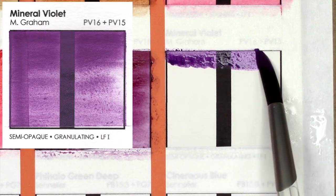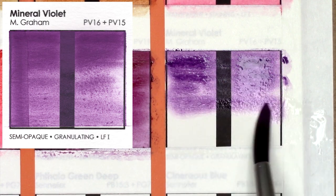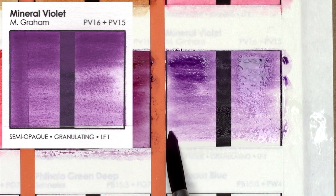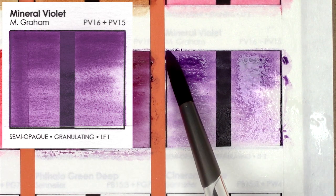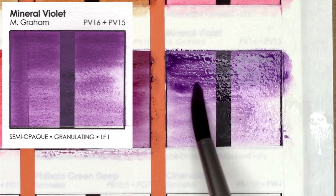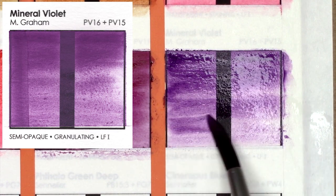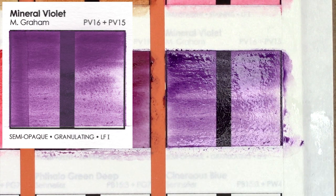Mineral Violet is created from PV15 and PV16. I am a sucker for purples, and this one is just so beautiful — it has so much granulation. It's cooler, but not as cool-toned as Ultramarine Violet Deep, which is also by M. Graham. It's almost this perfect middle purple kind of shade.